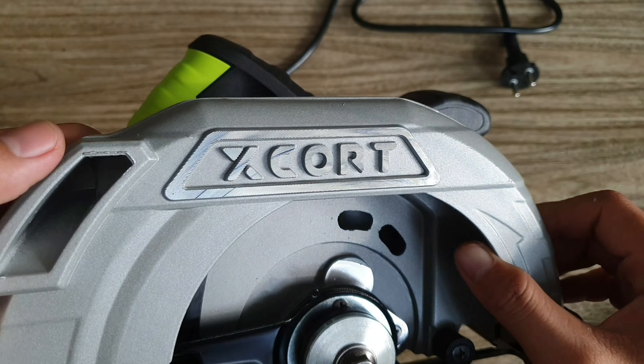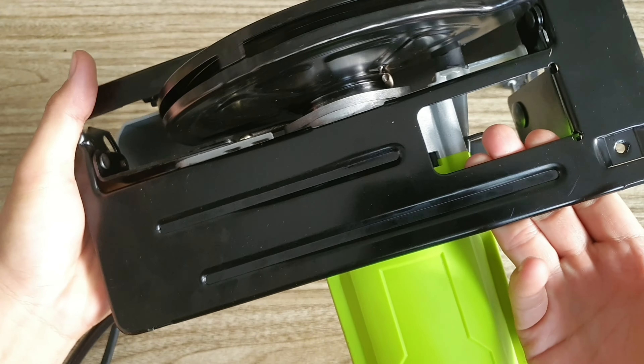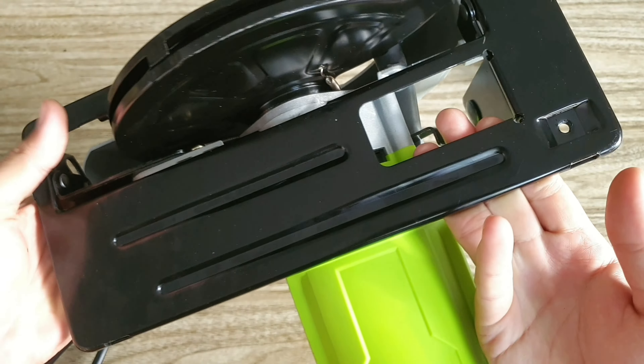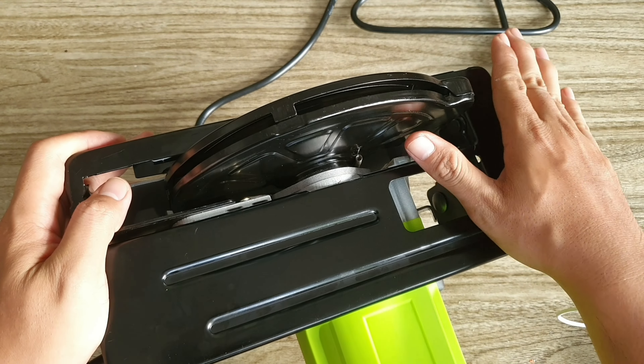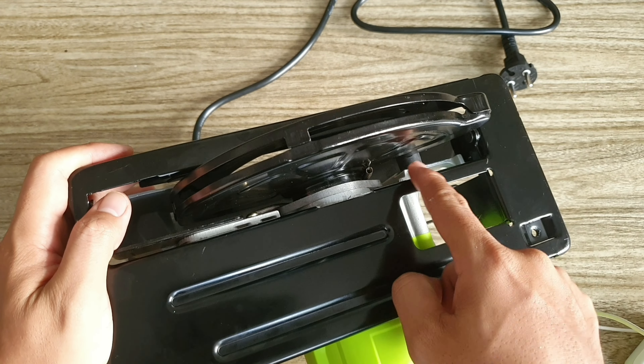Mặt trước máy có một cái nắp bảo vệ, nhìn rất là hầm hố. Nắp bảo vệ này được làm bằng nhôm, rất là chắc chắn. Bên trên được khắc chữ X-Code là tên thương hiệu. Phía dưới là một cái đế bằng sắt, nhìn khá là chắc chắn và cứng cáp.